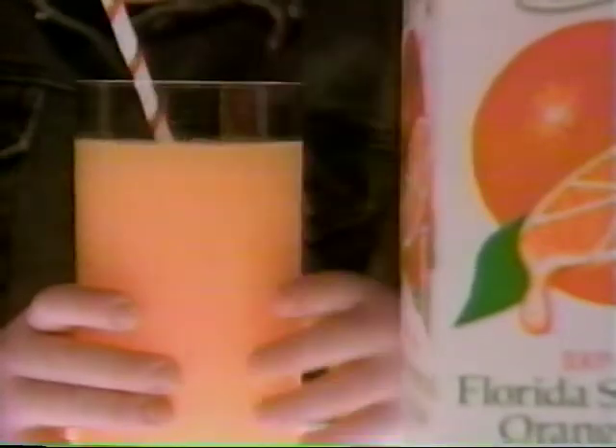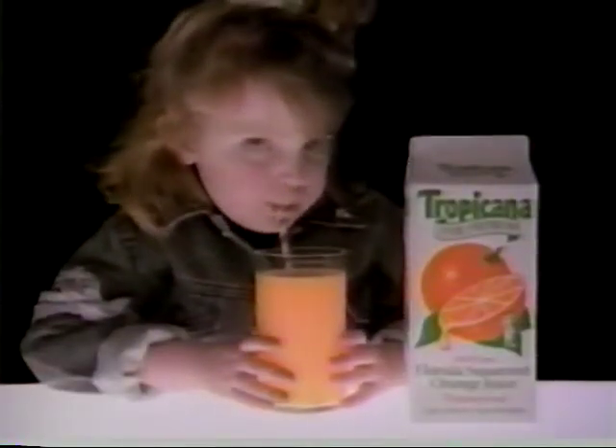Tropicana Pure Premium. Nothing added, nothing taken away. You just can't pick a better tasting juice.